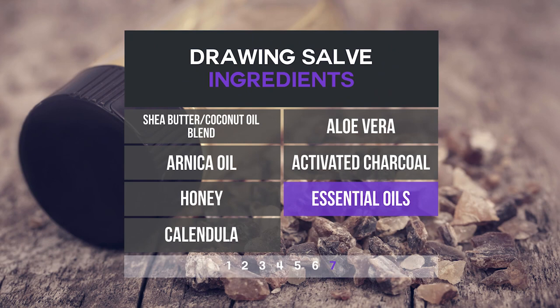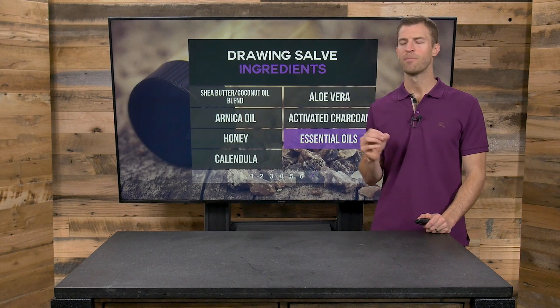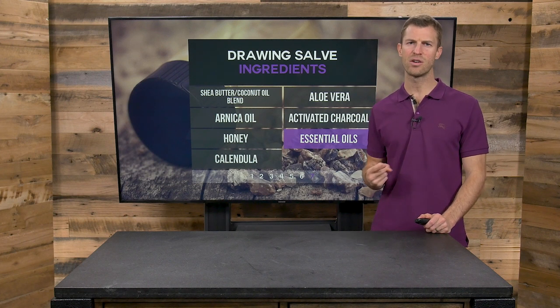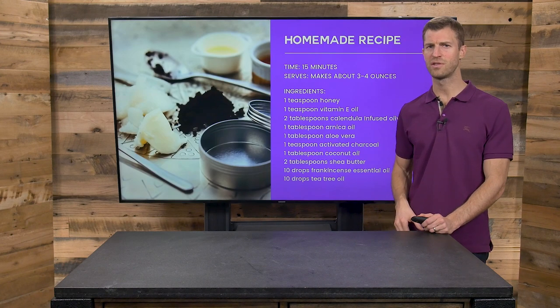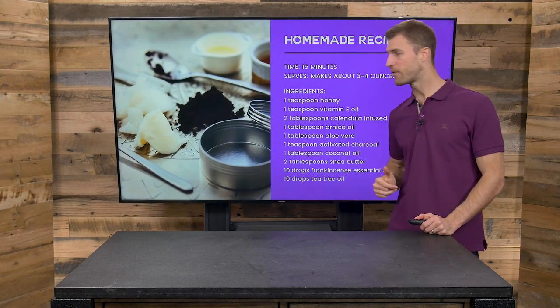And then essential oils — helichrysum is one of my absolute favorites for healing, especially scar tissue. Other great oils for this can be lavender, frankincense, and tea tree oil — some of the best for treating wounds and infections.